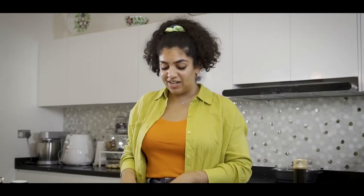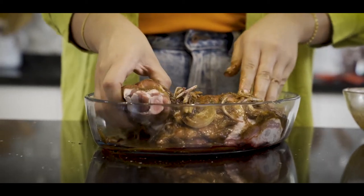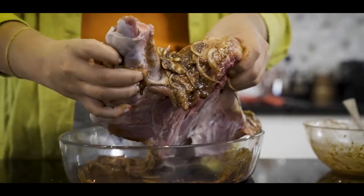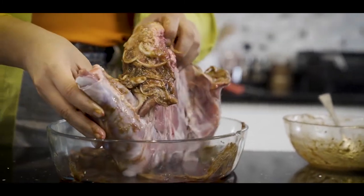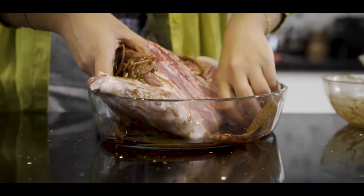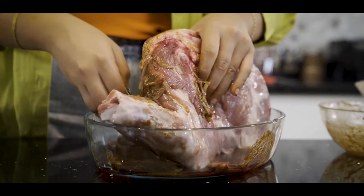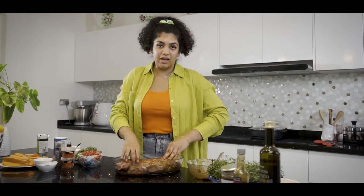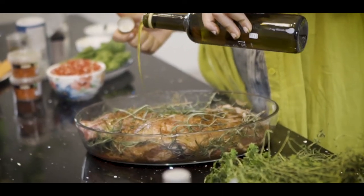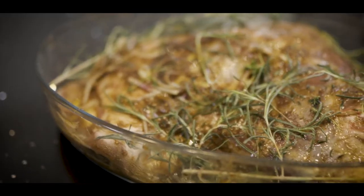I'm now just going to get my hands straight in there — please don't be afraid. You just want to massage it in to make sure everything is fully coated and there is not a part that's missing. I'm pretty happy with the back side of it, then just bring it back over onto its front, covering each spot. I'm going to add in our herbs and then lastly just a dash of olive oil, and then it's ready to go in the oven.